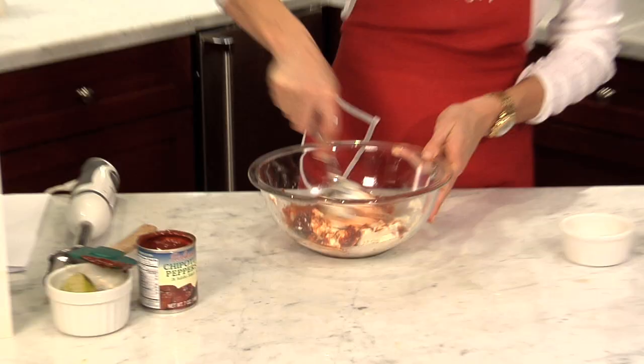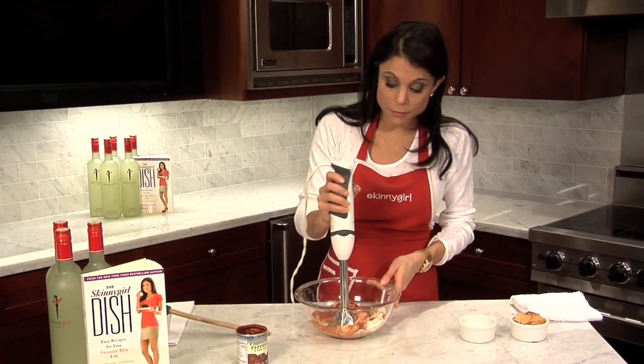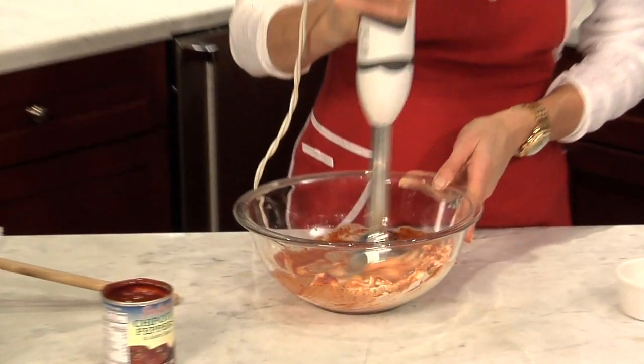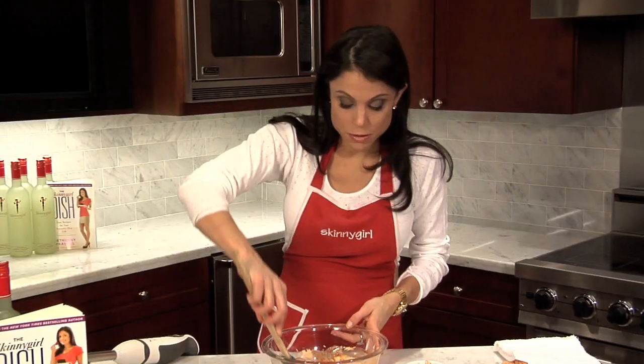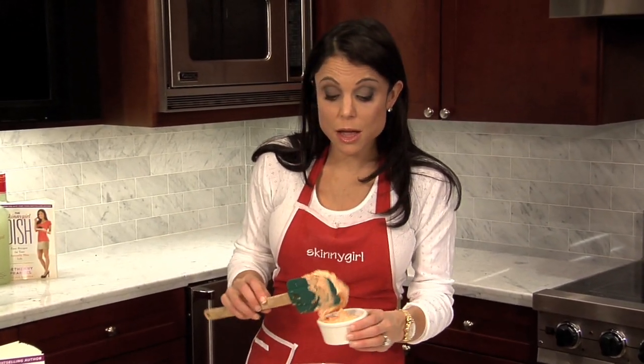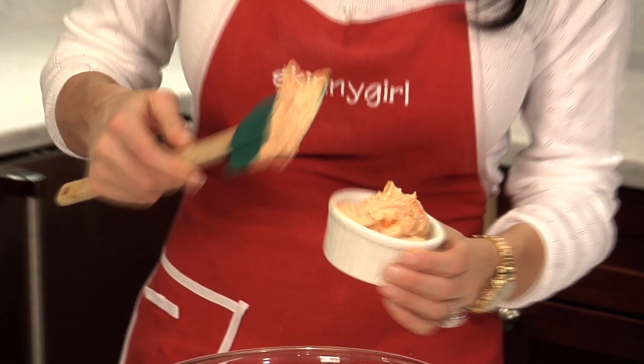It's spicy. But you know what — guess who's coming to dinner. You could mix the chipotles with mayonnaise and make a chipotle mayonnaise, but I really like this. It's a great spread and it's a great dip.